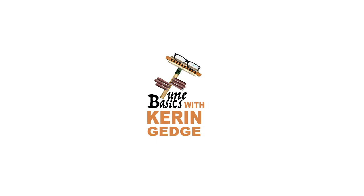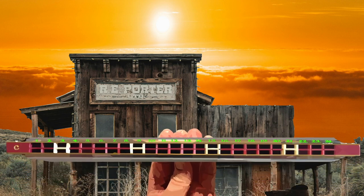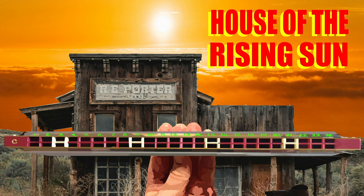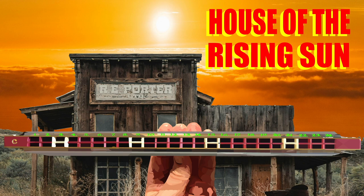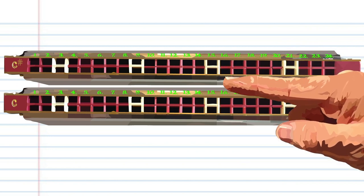Hi guys, welcome to Tune Basics, the series that teaches you how to play the basics. Today we'll be taking another look at the classic American song 'House of the Rising Sun' and how to play it on a tremolo harmonica with 24 holes.